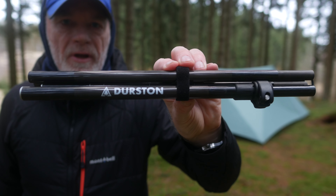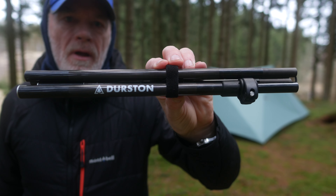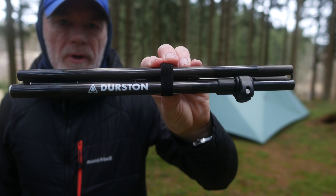This is a Z-Flick tent pole from Dan Durston. It is adjustable and it weighs 93 grams.